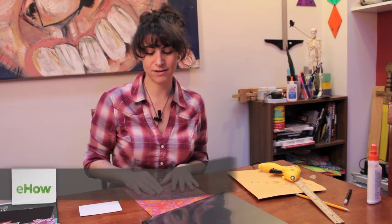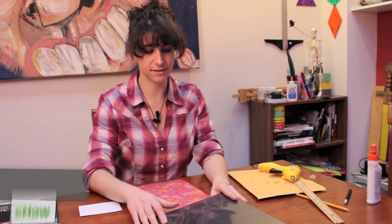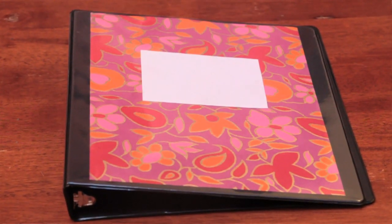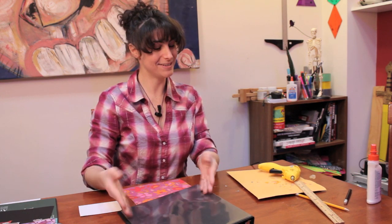Hi, my name is Laura and I'm going to talk to you about how to decorate a three-ring binder. There are lots of kinds of three-ring binders — there are the kinds that don't have a plastic flap that you can slide things into, and there are the kinds that do.